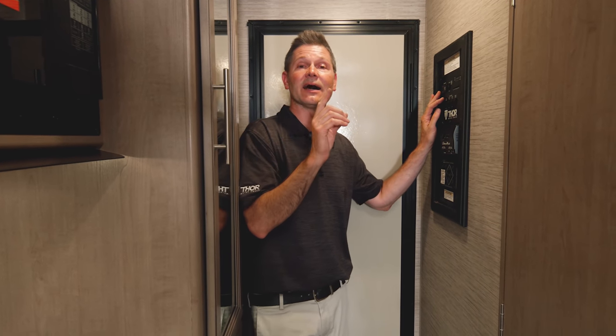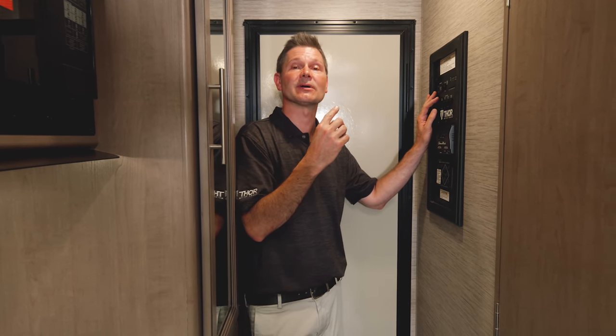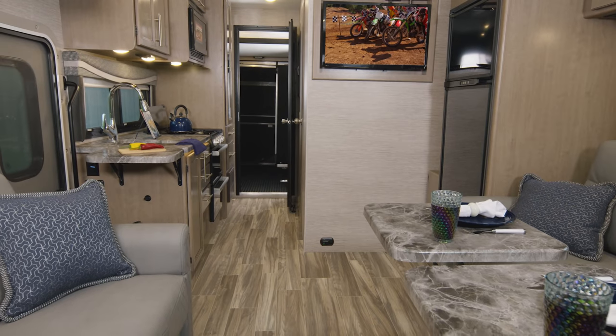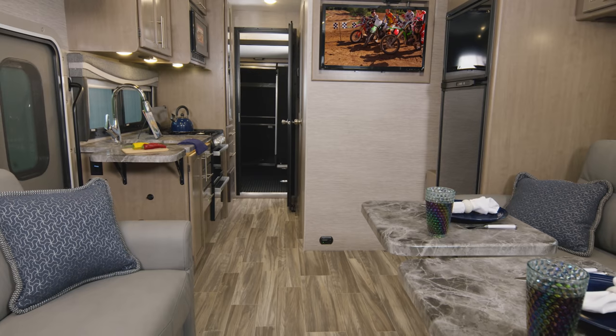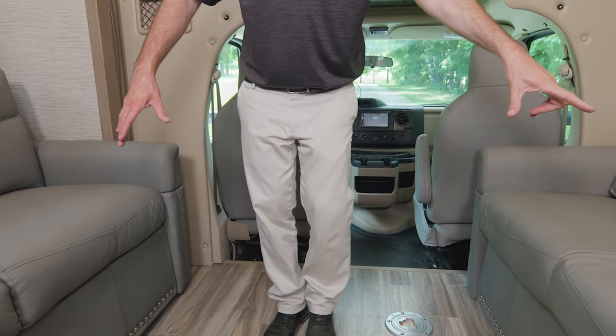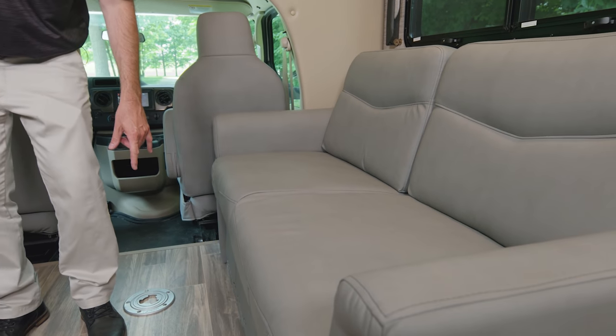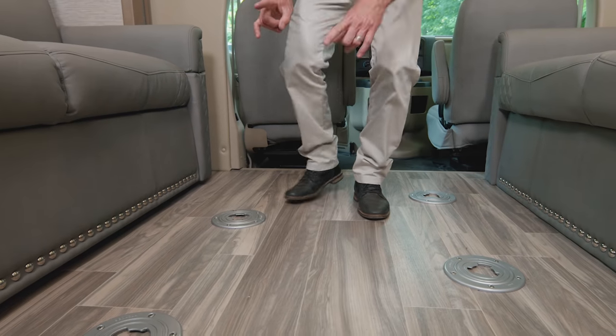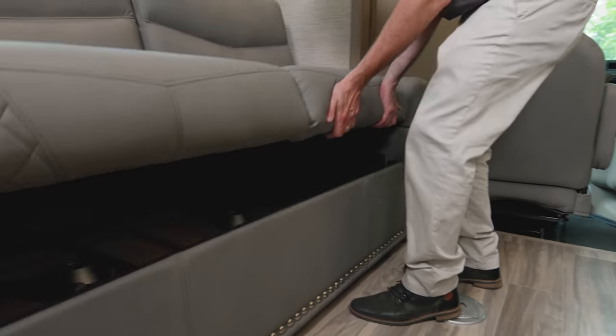Now that the slide is out, I'm going to spin around and show you all the great living space inside your Outlaw. You have 84-inch interior height, a lot of width to stand in here. You'll notice the opposing sofas — each sofa has two seat belts. There are four places in the floor for your two tables, which are conveniently stored right underneath.